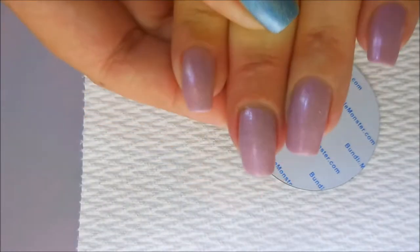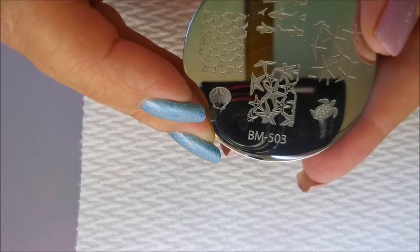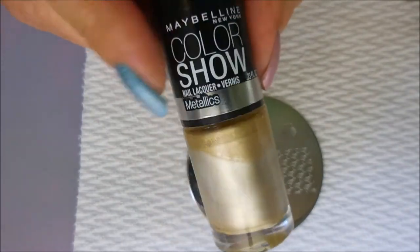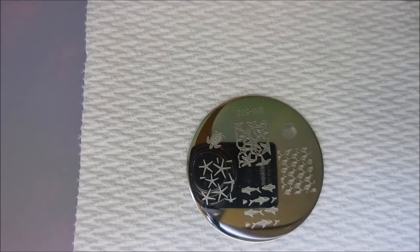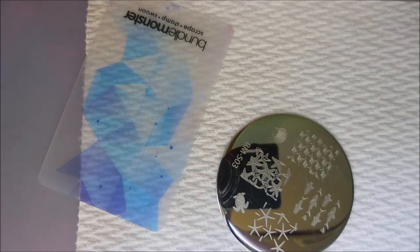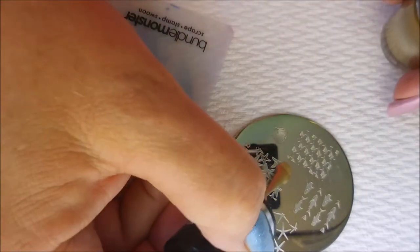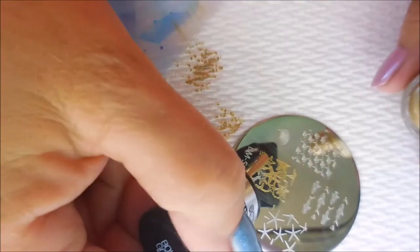Today I'm going to stamp using this Bundle Monster plate BM-503 — it's got a bunch of starfish and sea life designs on it. I'll be using my Maybelline Color Show in the shade Bold Gold, which is one of my favorite non-stamping polishes that I use for stamping. I'll be using my Bundle Monster scraper and my Monocle stamper — the real one, because I'm not crazy about the one from Wish. Let's get into it — not a very good scrape, let's try again.